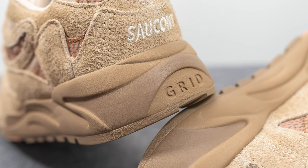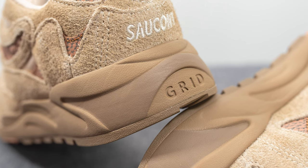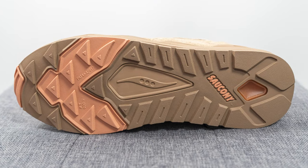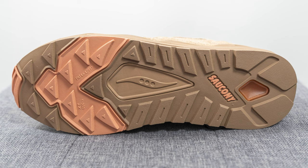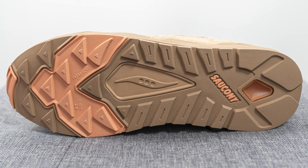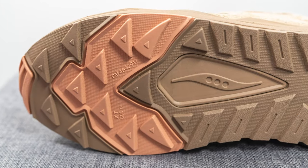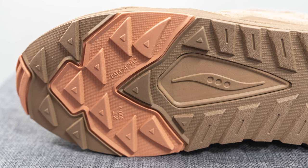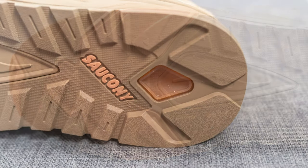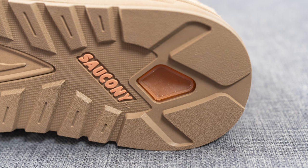You can think of Grid technology basically like a tennis racket — it absorbs the impact of your heel crashing onto the ground and then rebounds it back to help propel you forward. Turning the pair over to the bottom, the outsole is constructed out of a mix of dark tan and clay colored rubber, with a triangular shaped traction pattern on the forefoot and the Saucony stripe in the center. On the heel there's an almost diamond-shaped cutout with a squishy rubber insert, which is a unique feature.